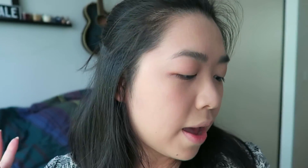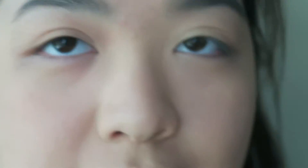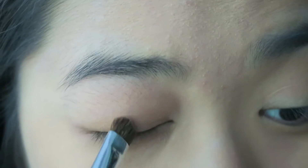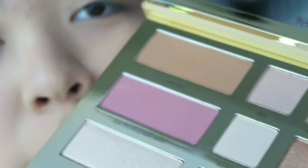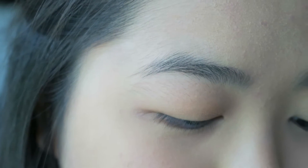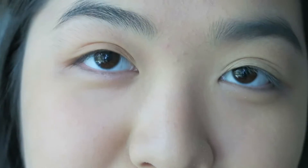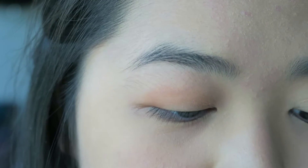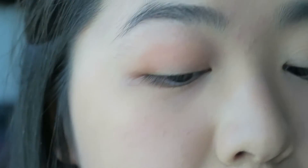I'm actually not sure what I want to do. So the first color that I'm going to use is Natural Peaches right here, and I'm going to put that all over the lid. And then I'm going to take Dog Man and put that in the crease. I love how these shades are named after references to Bunny. So far I can tell the eyeshadows are really soft and buttery.